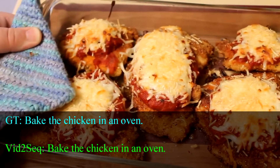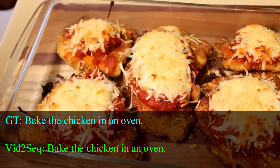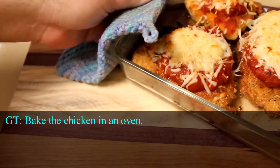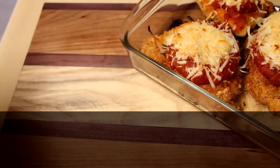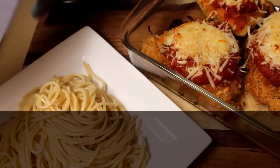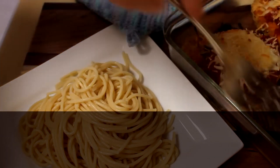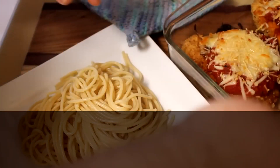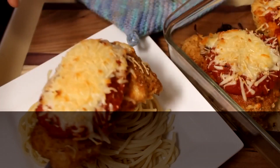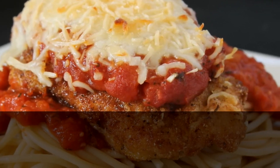And when they are done, this is what they will look like. You can serve these exactly as they are. However, I like to serve mine over pasta, so while these were in the oven, I made up a pot of spaghetti. You could also use these to make chicken parmesan sandwiches, which would be absolutely amazing. But since I decided to serve this on spaghetti, I went ahead and put some spaghetti onto a plate, picked out one of the chicken parmesans and put it right on top. You could add more sauce if you'd like, and there you go — chicken parmesan at home from scratch.